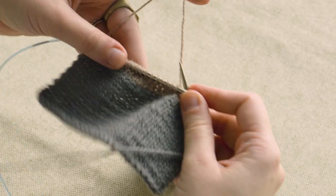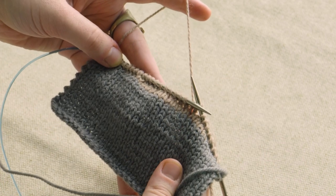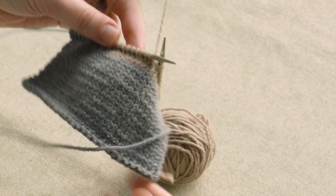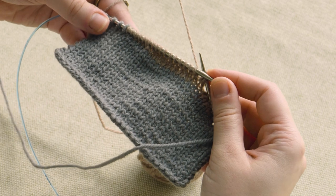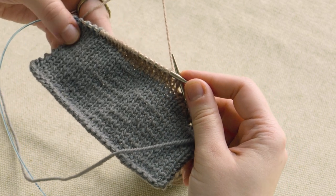And now you can see some fabric building up already with more length in the center than the outside where we've worked more rows. And then when it's time to come back and work across the whole row again and resolve the short row turns: